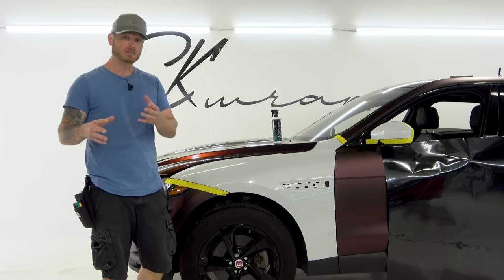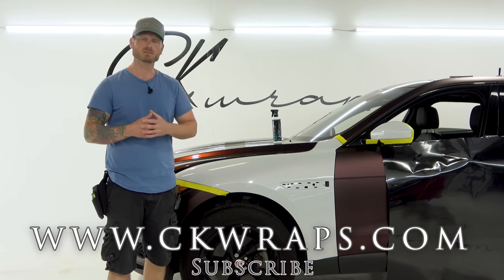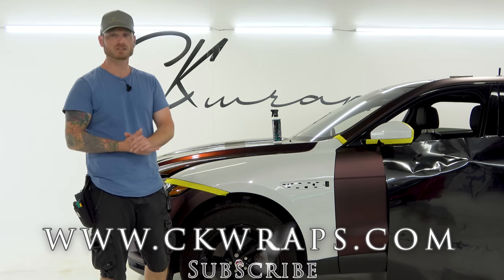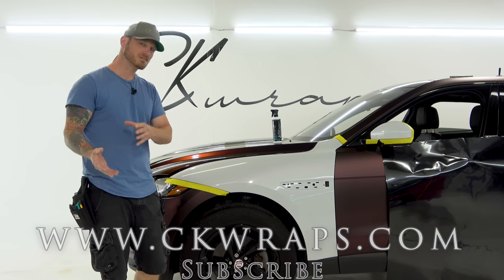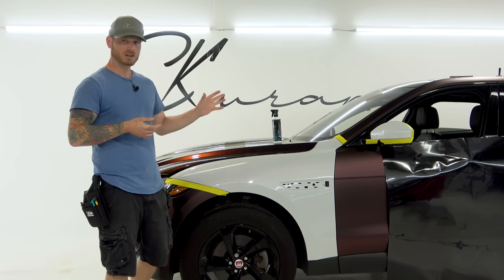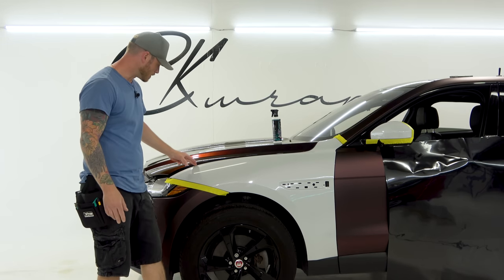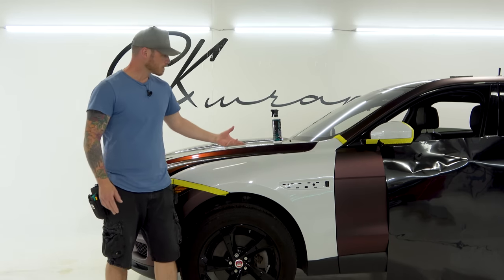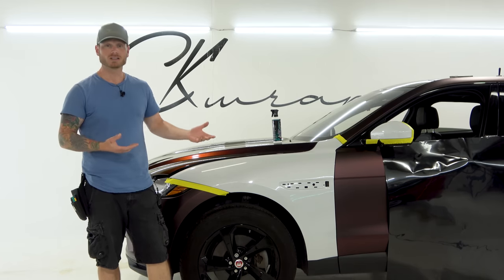If you guys are looking for how-to vinyl wrap videos, check out my website ckwraps.com — the link is in the top corner and the description below. I'm giving away one month free as always. If you sign up you can ask me questions. I post on there every single day answering your questions, and it has a very extensive beginner one-on-one section — I just did three videos for that today and I'm constantly adding to it.